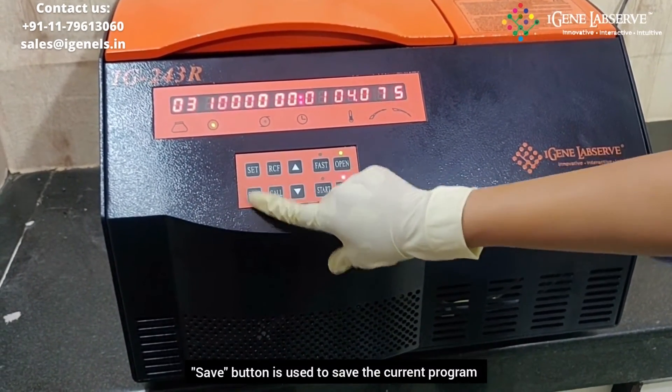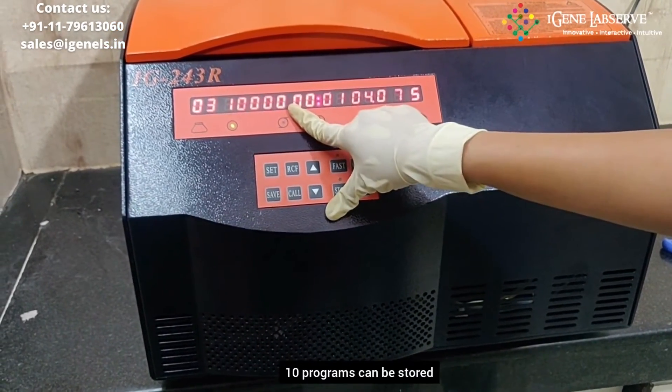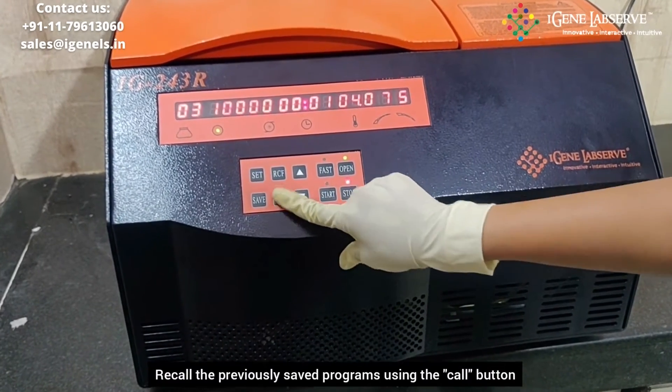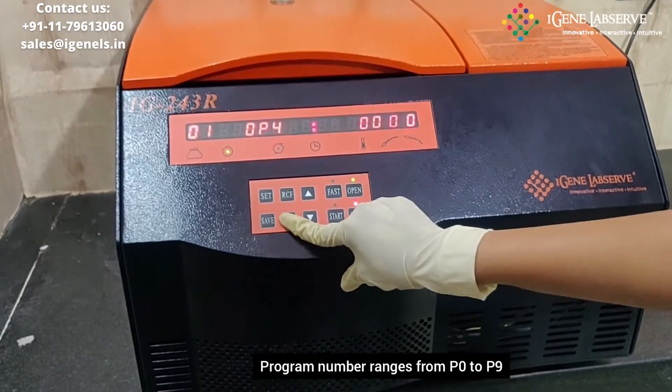This button is for saving the current program. It can store a maximum of 10 programs. To recall the previously saved programs, you have to use the call button. It has programs ranging from P0 to P9.